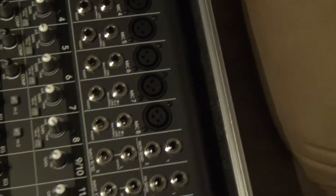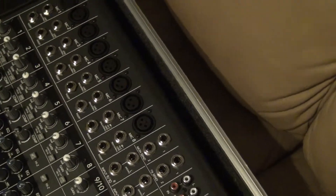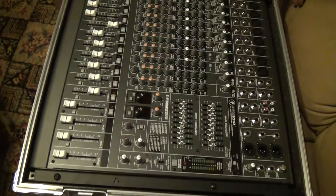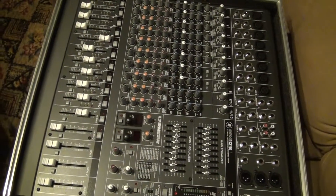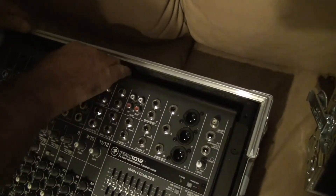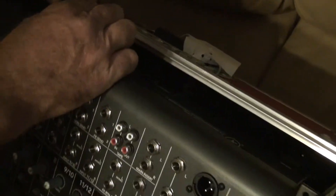I sent it back to them — they didn't want to make another one — so I called Anvil, who I have several cases from. I explained to the salesperson that the back of this mixer needs extra space, so I custom ordered it specifying 3 extra inches on the back. But this is what I got — I didn't get my three extra inches.